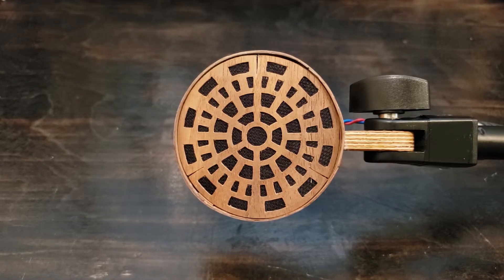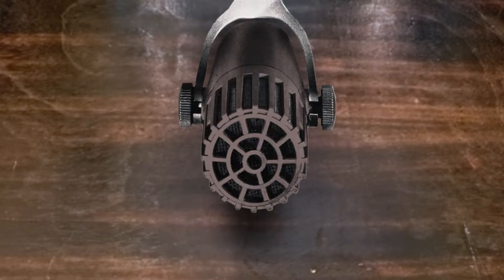Hello and welcome back to the Frankels and Twins YouTube channel. Today I'm walking through a new DIY ribbon mic. This one's inspired by the RCA BK5.